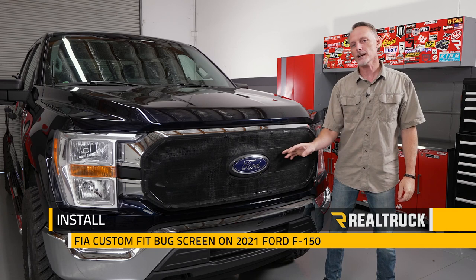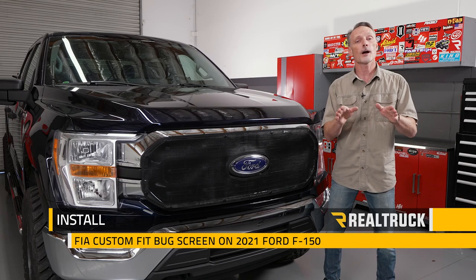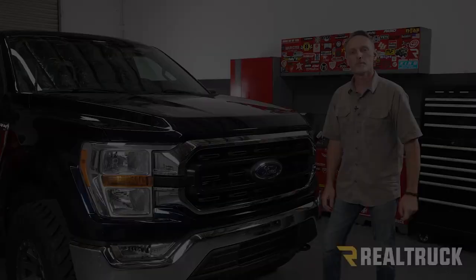Hey guys, Todd here. Today we're going to install the FIA custom fit bug screen on this 2021 Ford F-150. Make sure you're subscribed to our channel to stay up to date with all our latest content.